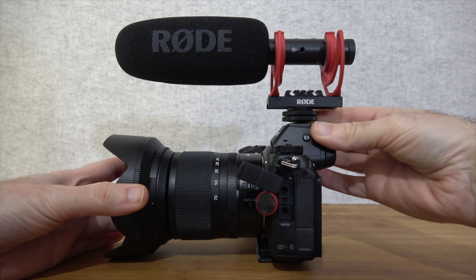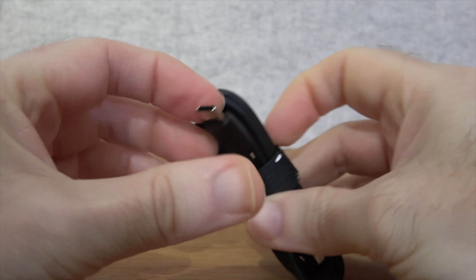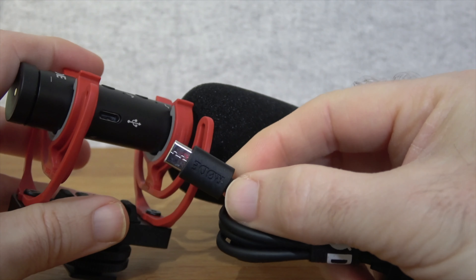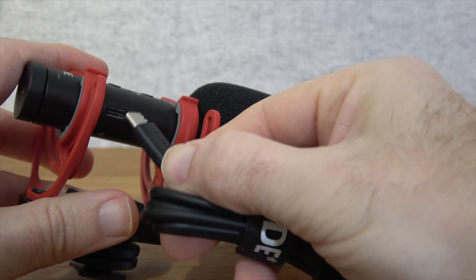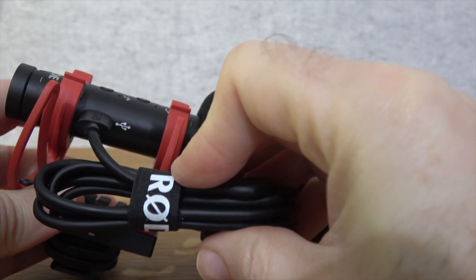Now it recharges via USB. You do of course get the USB cable inside the box — it's a USB-A to USB-C cable. Not only do you use this to charge the internal battery on the microphone, but you can also use this cable to connect the Rode VideoMic NTG to your computer.